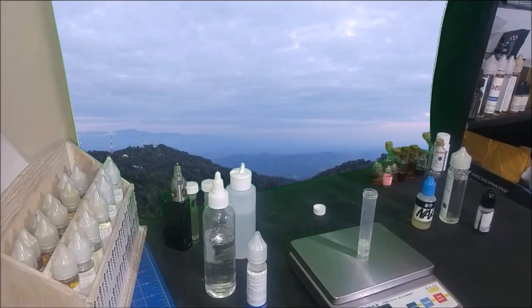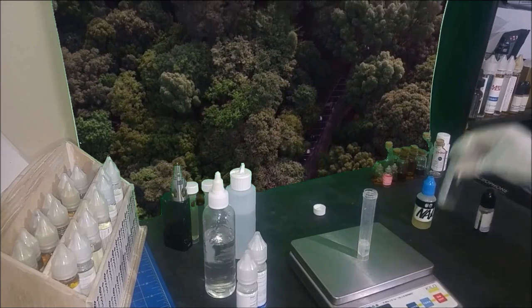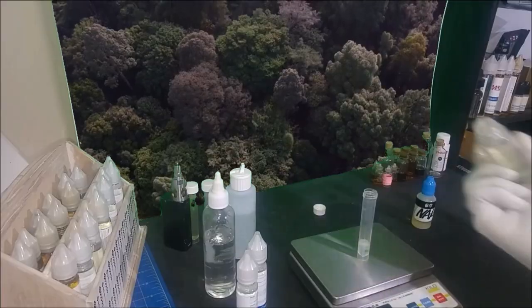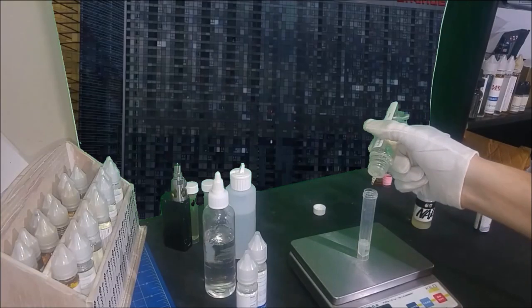For DIY recipes I have concluded the following ratios. To use it as a base for your mix, use it from 4% up to 7% — this gives enough taste while still leaving room for other flavors. To use it as an accent or flavor booster, 1 or 2% seems to be enough.